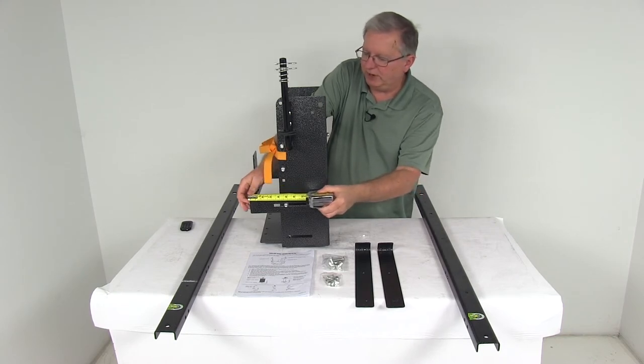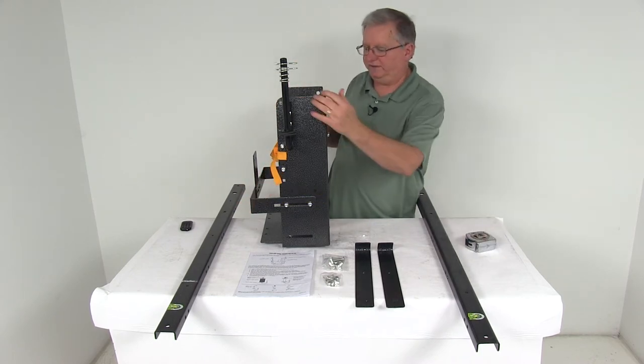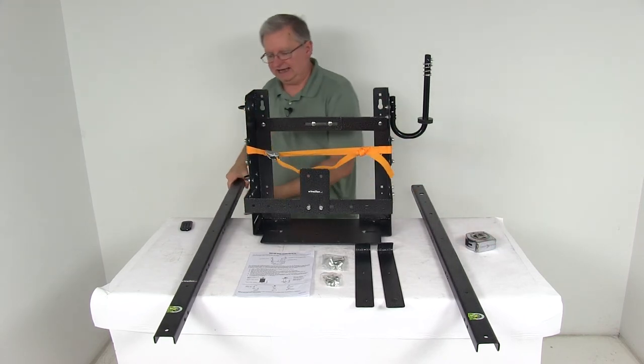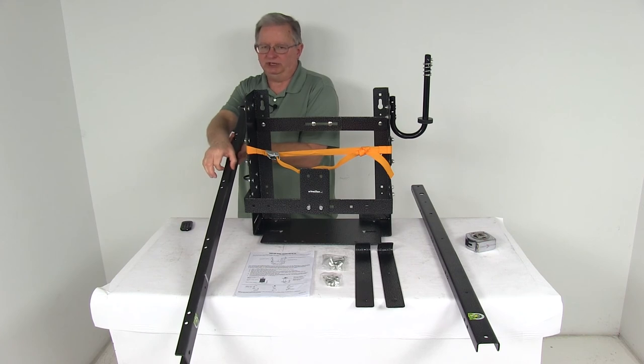And if we add this bracket up here, it's going to be about 10 inches deep. The adjustable width can go anywhere from 16 inches to 21 inches. As for the towers themselves, the overall height is going to be 46 and a half inches tall, and they are 2 inches wide and 1 inch deep.